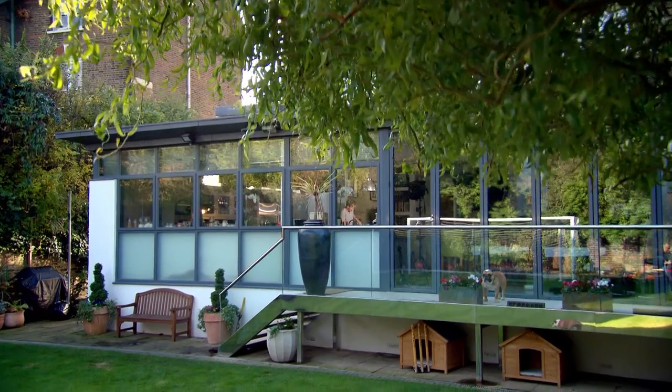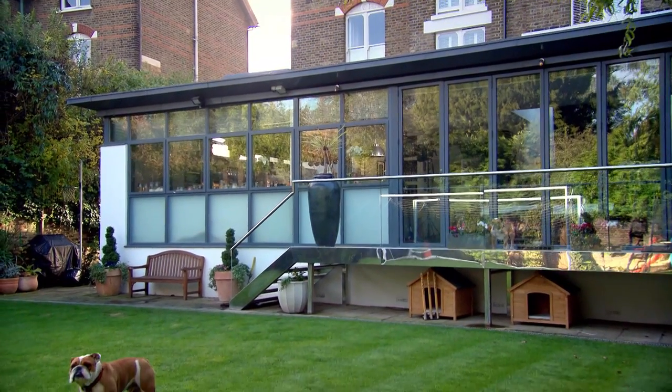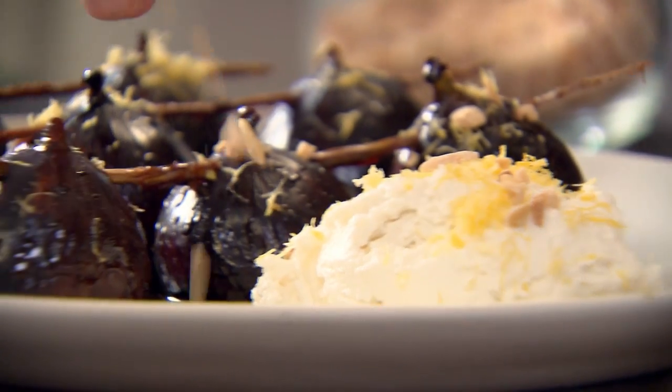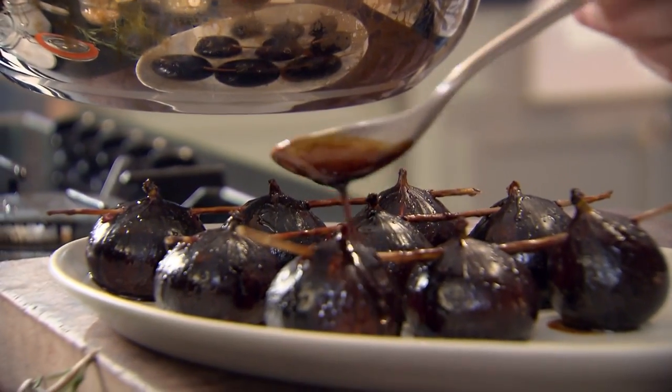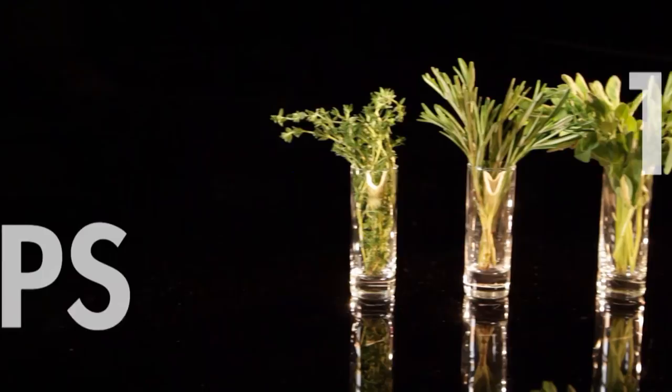This is my ultimate cookery course — a hundred recipes to stake your life on. Soon I'll be teaching you a wonderful slow-cooked dessert. But first, five more of my 100 tips to make your home cooking easier.